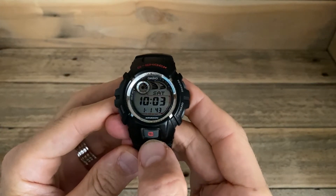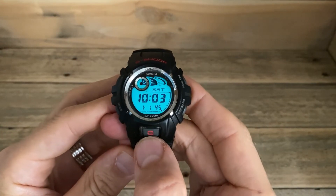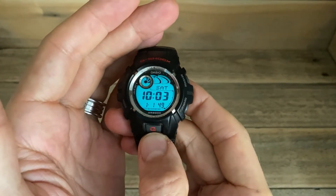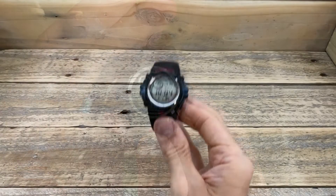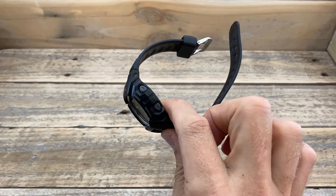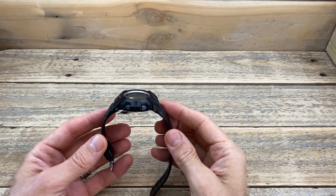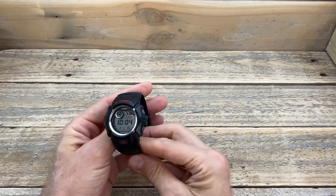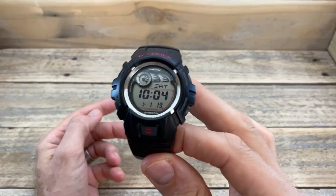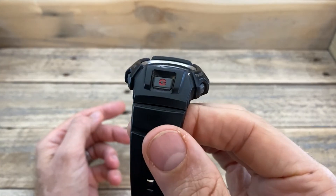Even the backlight is still working perfectly. Now, I haven't actually had to use that too many times throughout its life, so it hasn't sucked the battery too much. But as you can see, it works perfectly. So I think it really shows you how well a G-Shock can survive even after a lot of abuse. This particular watch, as I've said, is not my favourite G-Shock by any means. It was just certainly an affordable watch that did everything that I needed from it. And I'm really shocked and surprised at how good it still looks.